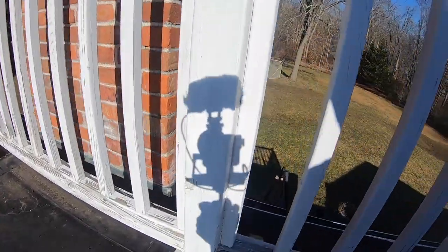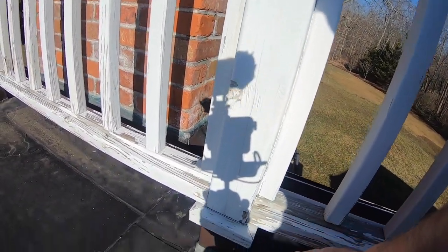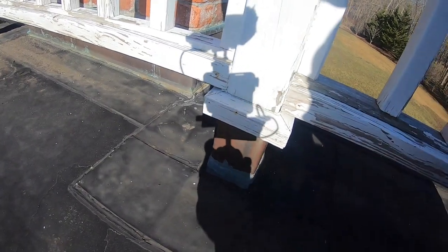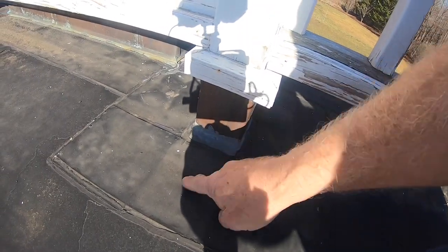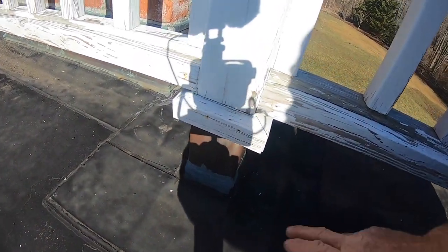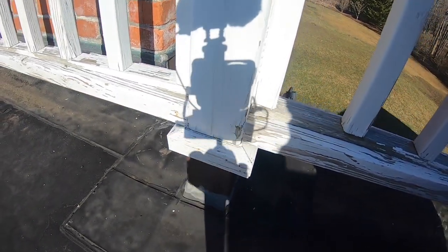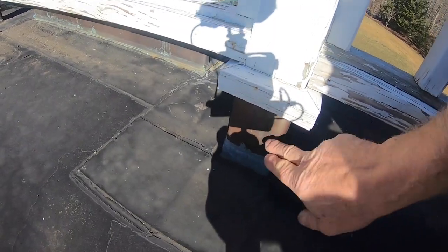The most common problem on most roofs is flashing causing leaks. You have this post, and then you have your roof, and then you have flashing that's supposed to connect the roof to the post. This is copper flashing. The problem is how they stop with the flashing onto the post.